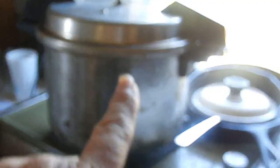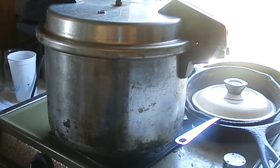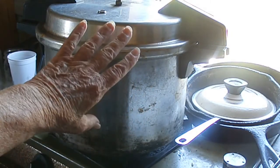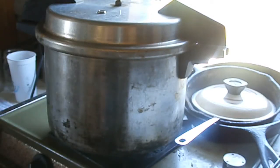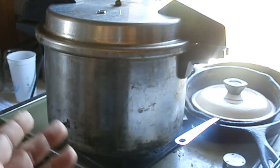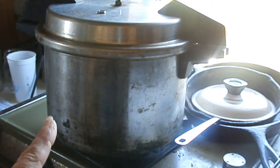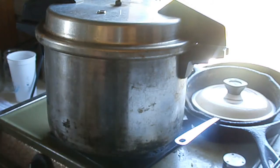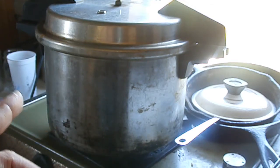I'm using my smaller canner — I haven't used this one in a while because I usually can in larger batches. This is considered an eight-quart, meaning it holds eight quarts of liquid and will hold four quart jars upright. It has a really good heat-up and cool-down time — about 45 minutes to cool down, similar to my bigger canners, and the heat-up time is about 30 minutes.